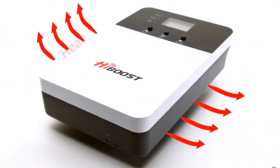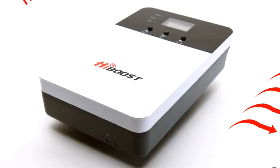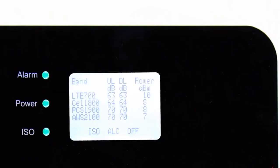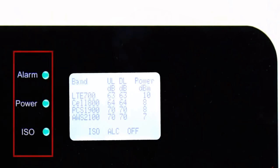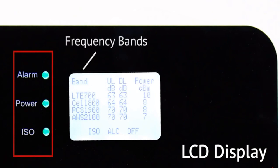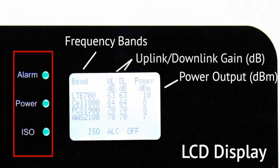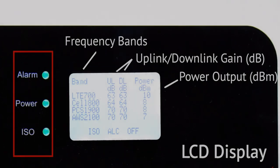The unit has an aluminum alloy chassis that acts as a heat sink to keep the electronics inside cool. The front has LED indicators and an LCD display for real-time readings. The left column displays all the frequency bands the carriers use, the right column displays the power output in decibel milliwatts, and the middle two columns display the uplink and downlink gain in decibels.